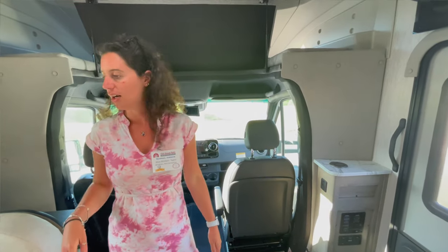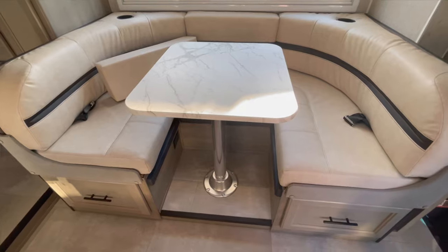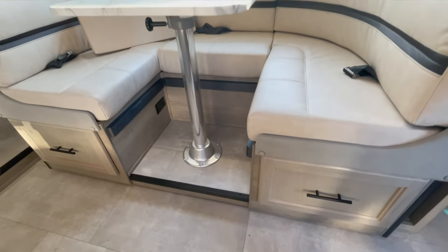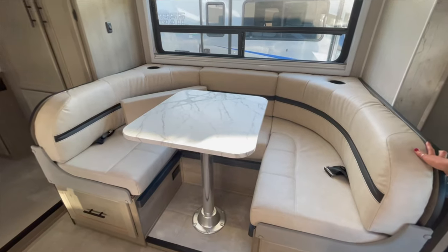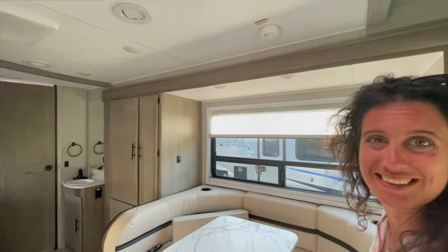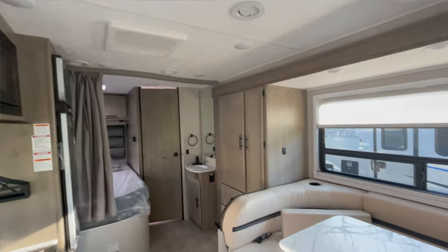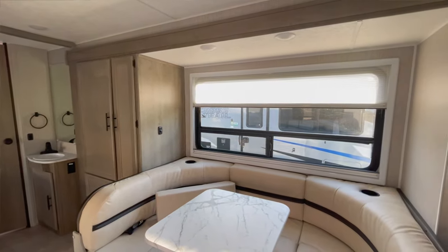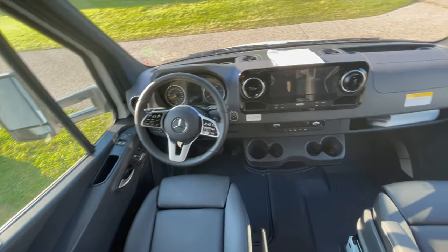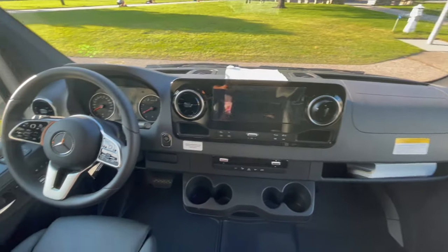I love the dinette idea — you can comfortably seat four people easily, maybe even six. It's a really nice dinette with a gorgeous slide-out. They have the power off right now, so no LED lights, and you can still see how bright and nice it is with that gorgeous big picture window. Up front is the Mercedes dash — really nice, good quality, a great chassis overall.